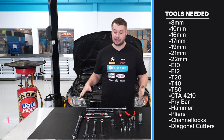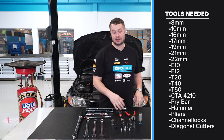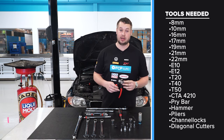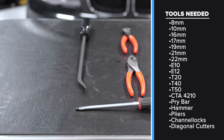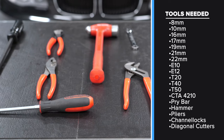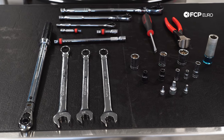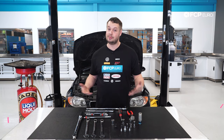Here are all the tools you're going to need — not too bad. We've got a few open-end wrenches, a few sockets, a couple of extensions. A torque wrench — you're definitely going to want to use that. A socket to take off the wheels. There is a special tool to take off the clamps, but we're going to fake it with some channel locks. You also might need a couple of pry bars, channel locks, diagonal cutters, and a good-sized hammer. The ratcheting E20 is also helpful. If you want a full list of the tools, we'll have a link in the description so you know exactly what you need before you get started.